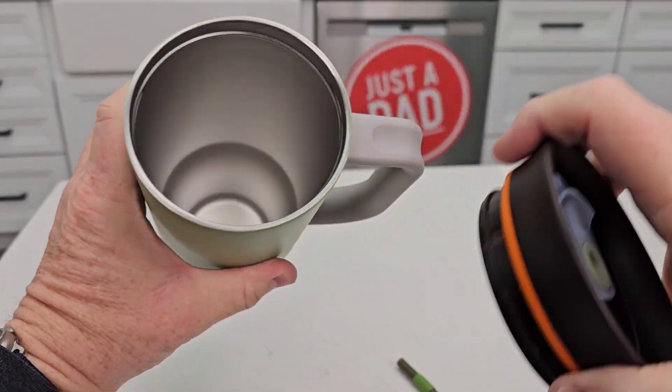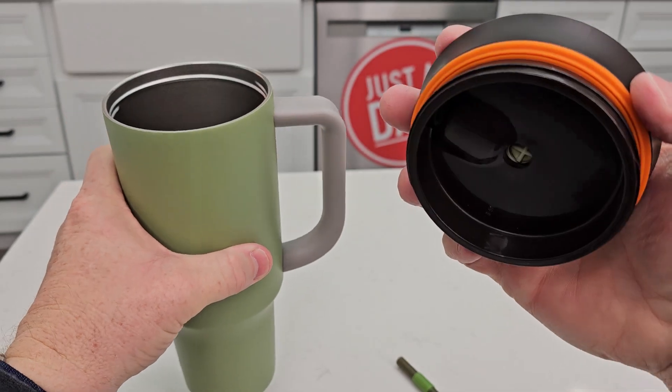I can take this off. It's double wall insulated — it's going to keep your drink nice and cold. There is an O-ring right there.